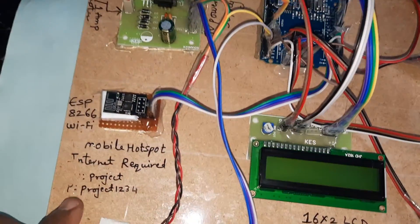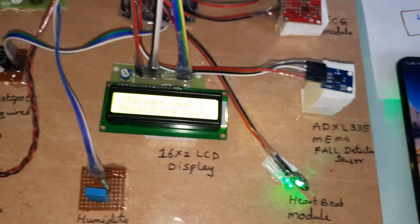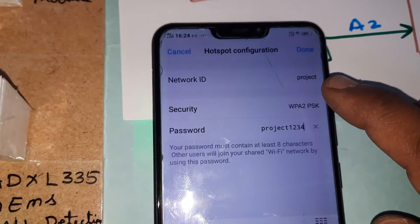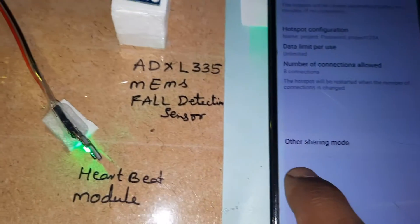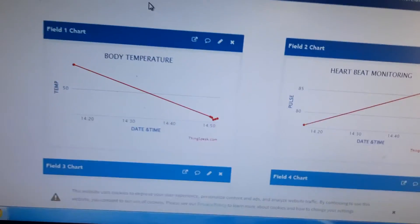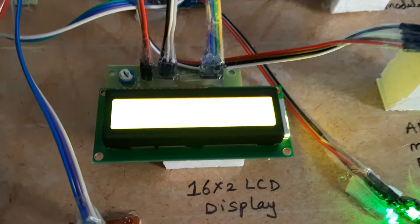A small alarm is included — if any value exceeds its threshold, it gives a beep sound. This is the Wi-Fi module; we require a Wi-Fi hotspot. The credentials are username 'project' and password '1234'. Turning on mobile data and Wi-Fi hotspot now. The system is checking for the Wi-Fi hotspot connection. We need to wait four to five minutes for it to connect, then it will proceed to the sensors: temperature, heartbeat, humidity, body fault detection, and ECG. Wi-Fi hotspot connected.